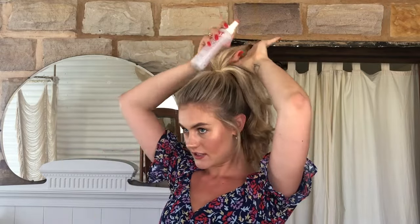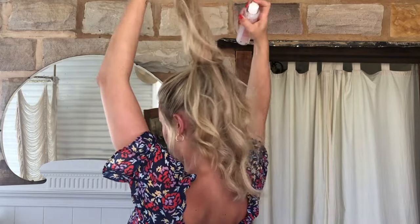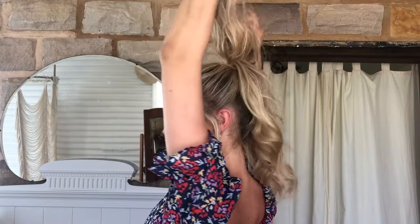Grab your sea salt spray again and just spray your ponytail and piece it all together, scrunching it up like this — it'll just create that really nice beachy look. Then if you use your texturizing spray, grab half of your ponytail, split it into two, just spray the top, and grab your comb to slightly backcomb a little bit.